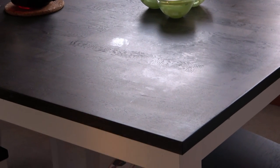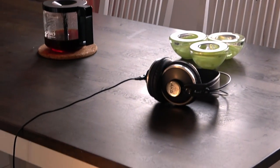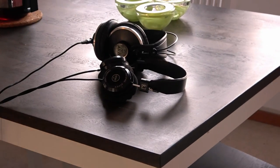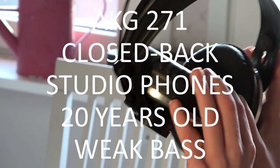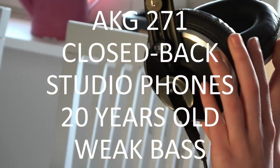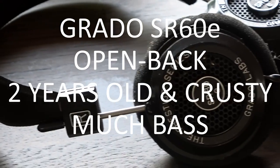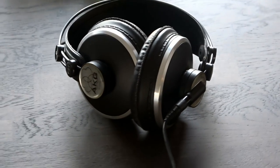Not really an amplification system, I know, but your next option is a pair of headphones. This is an excellent choice if you're playing for yourself and don't want to disturb anybody else in the room or in the house. I would avoid earbuds and fashion-style headphones because they don't have an accurate frequency response and won't accurately reproduce the sound of your instrument.